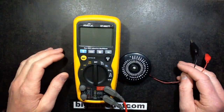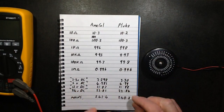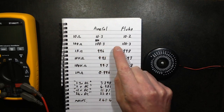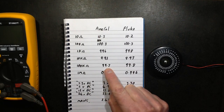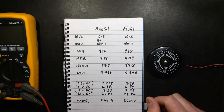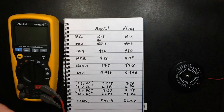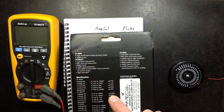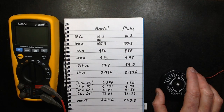I got my trusty resistor substitution box and put it to various resistor readings, comparing the new meter to the old Fluke. At 10 ohms: 10.3 on the new meter versus 10.2 on the Fluke. 100 ohms: 100.3 versus 100.3. 1k: 996 versus 998. 10k: 9.93 versus 9.93. 100k: 99.7 versus 99.8. 1 megohm: 0.996 versus 0.996. You can't complain about that — the new meter has a quoted DC voltage accuracy of plus or minus 0.09%, about 0.1%, and this suggests my old Fluke is still pretty damn accurate after 25 years.